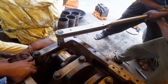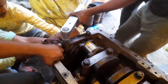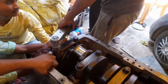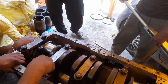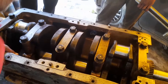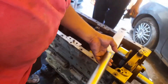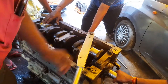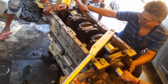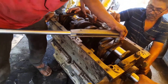As per the system, we have tightened the main bearing cap one by one. Then after tightening the three main bearing caps, we have tightened the other cap screws of the main bearing cap.